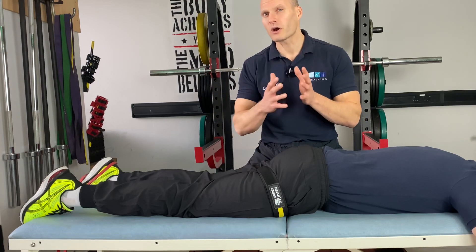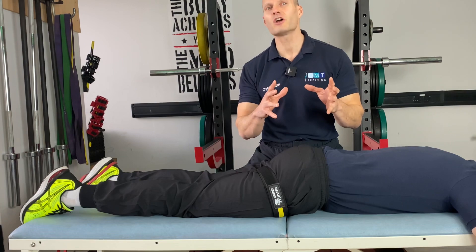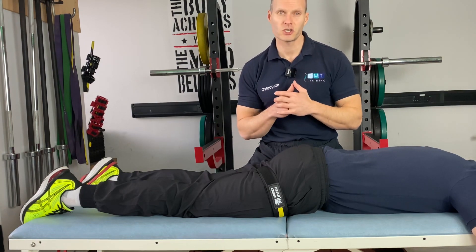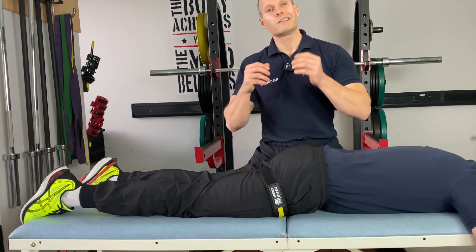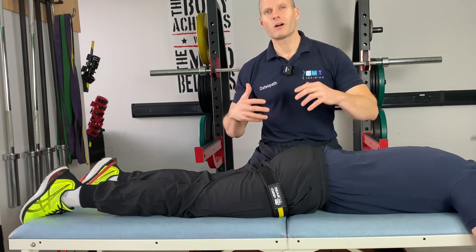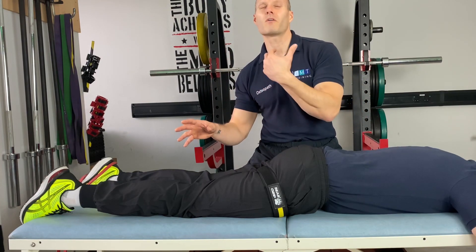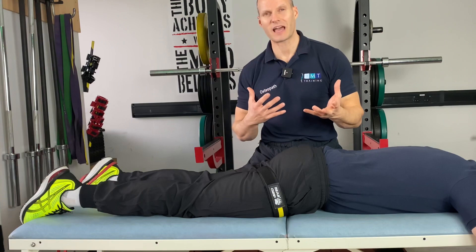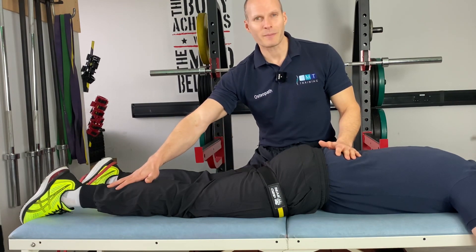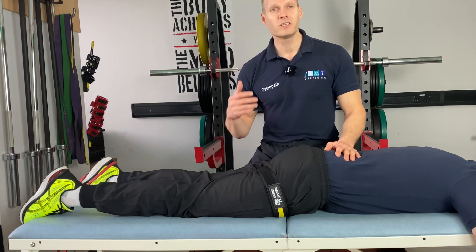With hypertrophy there's a following protocol: 30 repetitions as our initial pump set, followed by 15 repetitions for the subsequent three sets. Ultimately you are the expert in the room — there's no real specific right or wrong when using blood flow resistance within rehab. You're going to be patient dependent; if that means you only do 10 repetitions four or five times, that's absolutely fine.